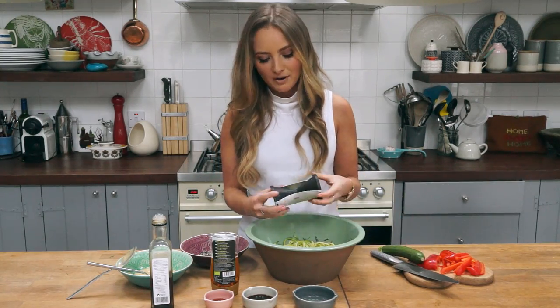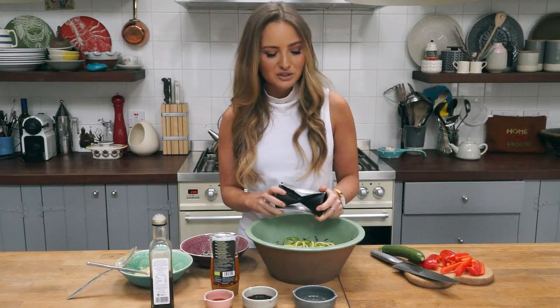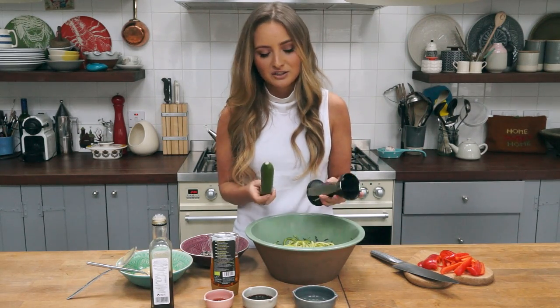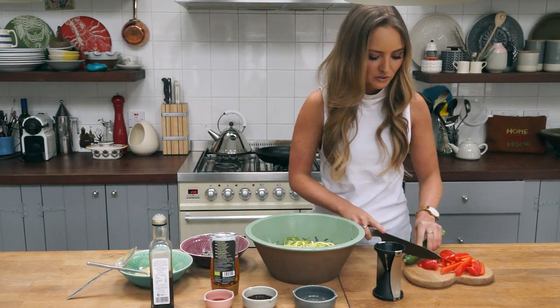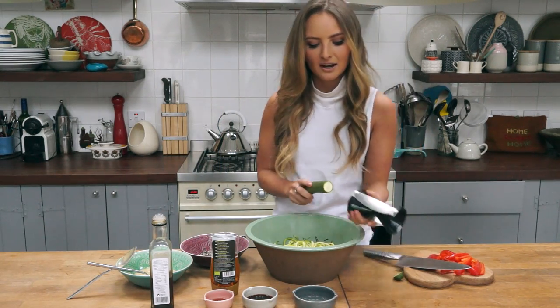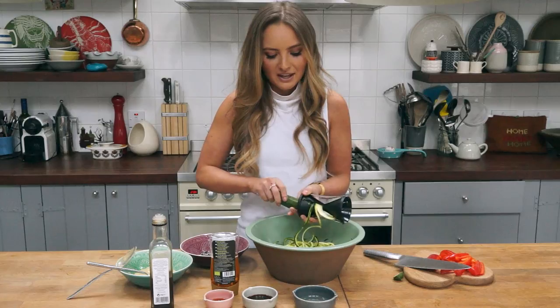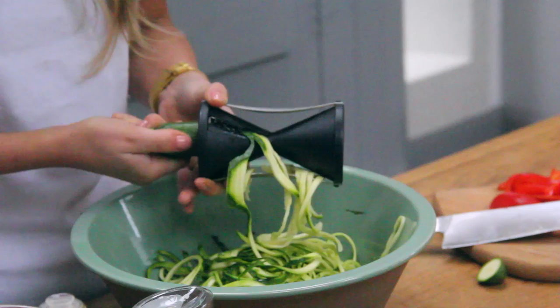There are loads of different spiralisers out there. You can get standalone ones that have big handles but I feel they're really hard to store, and for everyday use for things like courgettes and carrots, it's just much easier to use a little handheld one like this. It's really simple — you just want to chop off the end and then you literally just twist. You can stop and take a break from twisting every now and then so you don't get really long ribbons that are hard to eat.